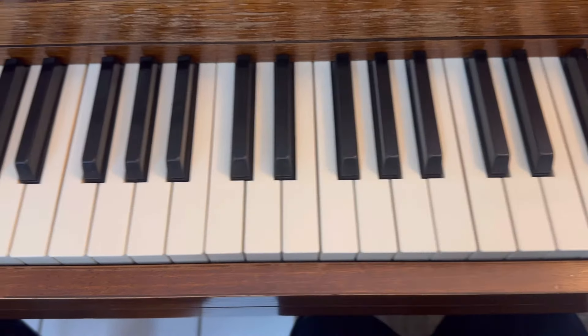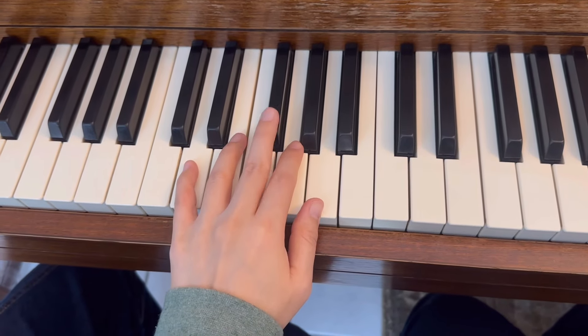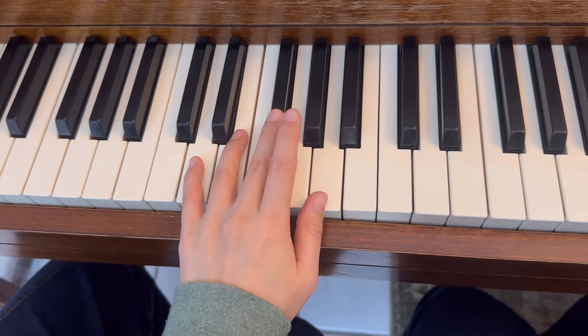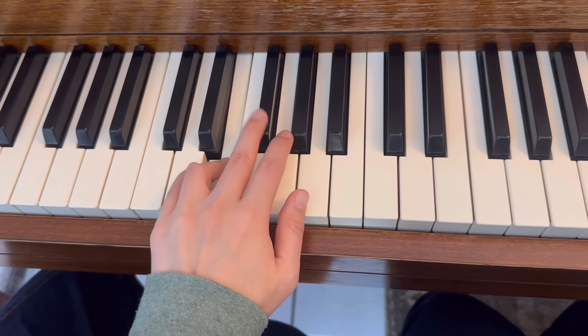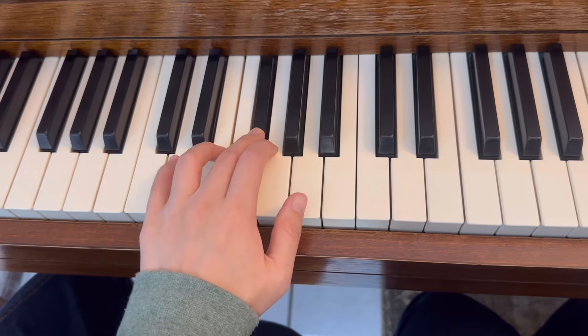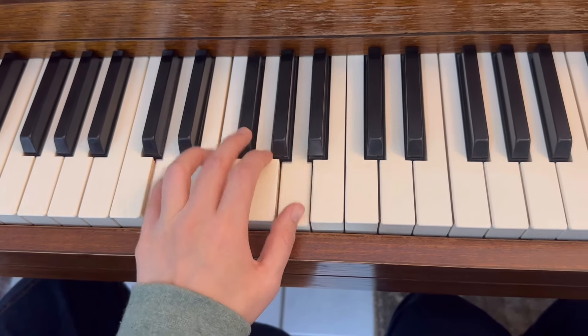Same thing on your left hand — pinky on D, third finger on F sharp: D E G A. Legato, block the chord, and staccato.